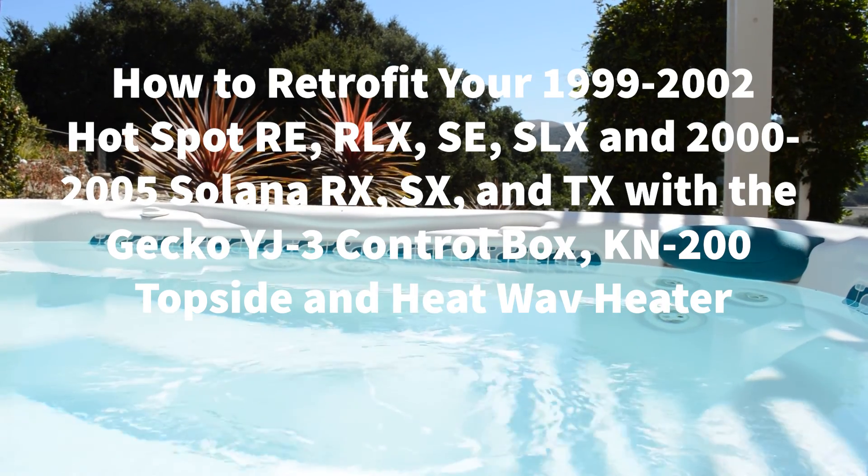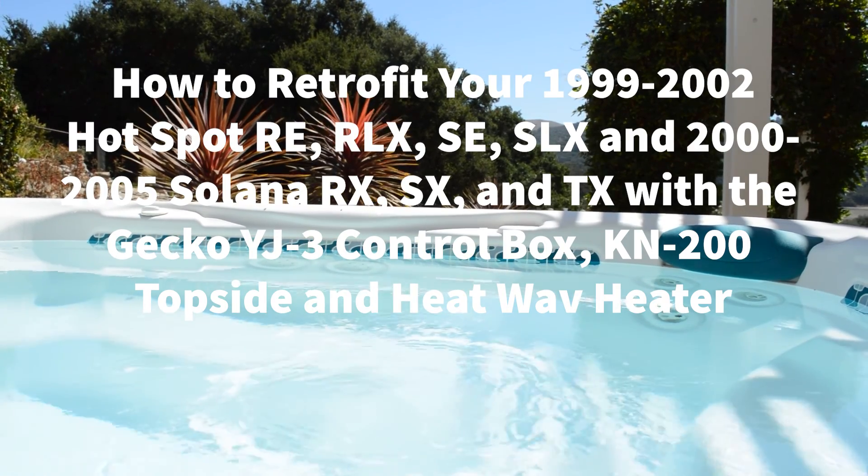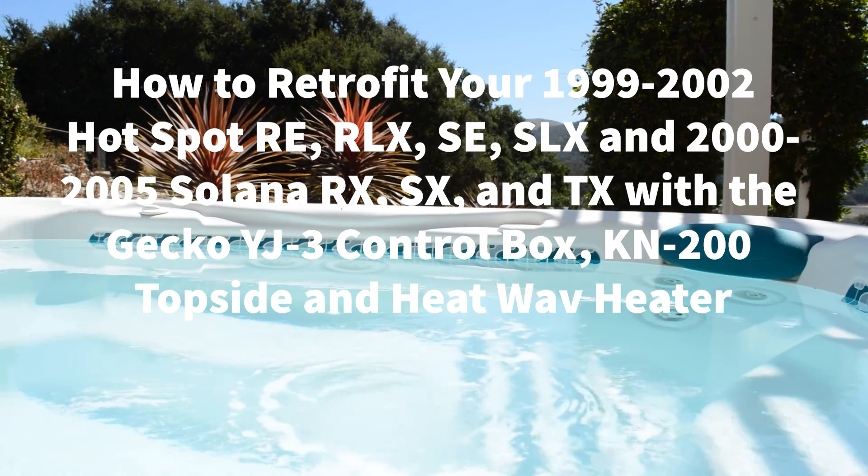Welcome to Backyard Plus! In this video we are going to show you how to retrofit your 99-05 Hotspot and Solana Spa with the Gekko YJ3 control system. Before we get started, let's go over the tools and parts you will need.